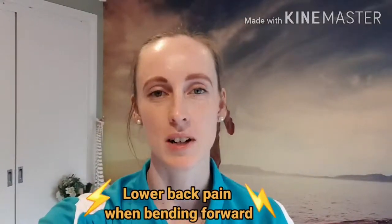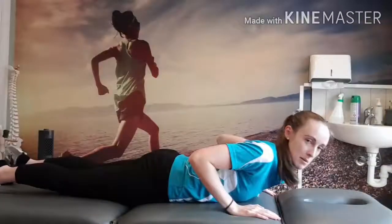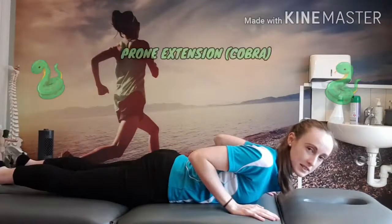Hi everyone. I'm here today with a cool little back exercise for anybody that has pain when they bend forward. I'm lying on my stomach with my hands under my shoulders to start the exercise.